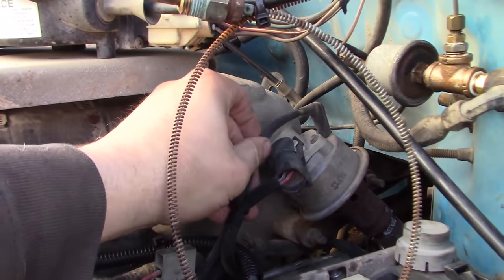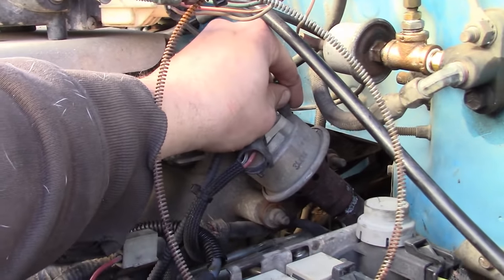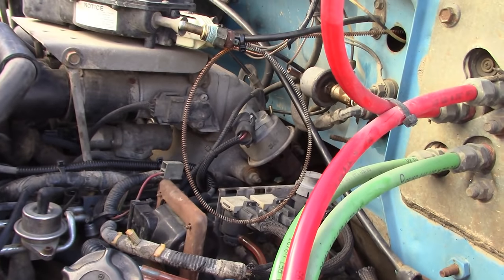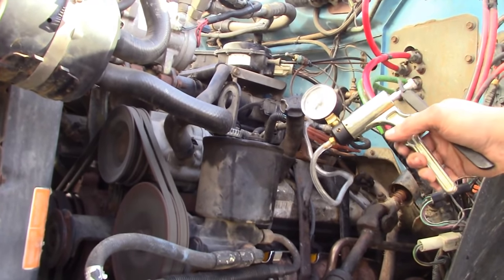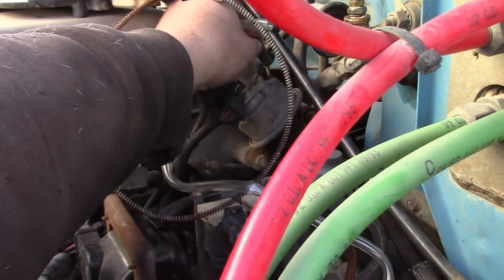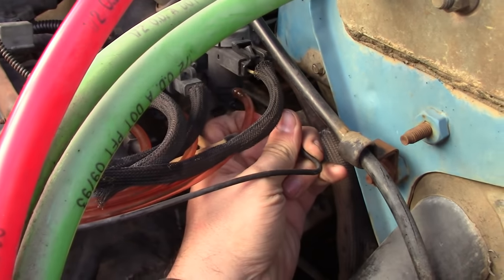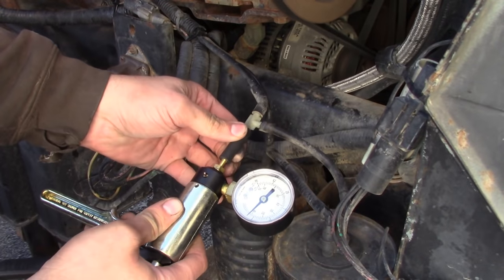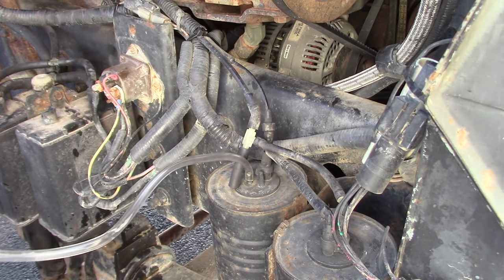Here's the EGR valve and it's got a connector on it. I don't know if that's a position feedback or a pressure sensor, but it's vacuum-actuated by this little solenoid right here. We should be able to hook up a manual vacuum pump and see if the engine runs different when we try to open it. The EGR valve is definitely working mechanically, but the problem is I don't think we have any vacuum here at the solenoid. Yeah, I got nothing - must have a vacuum leak somewhere, another vacuum leak somewhere.